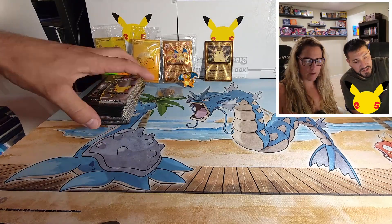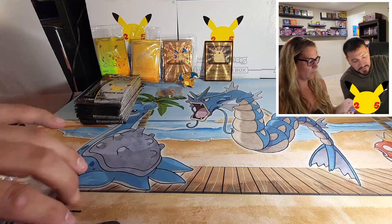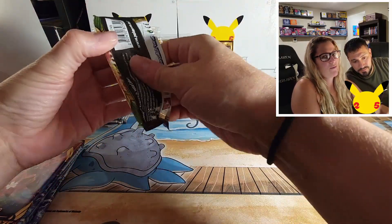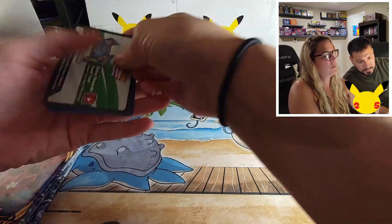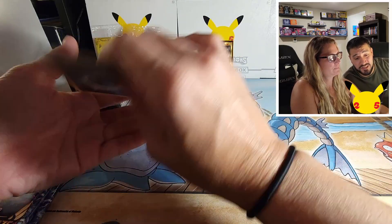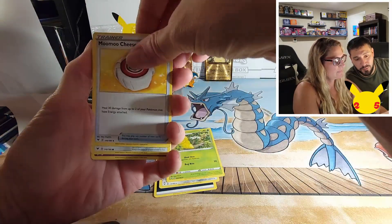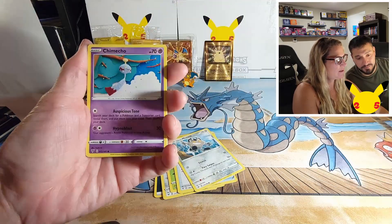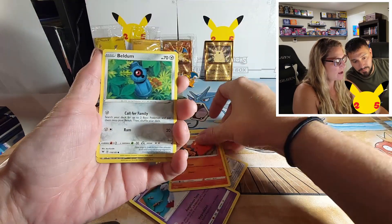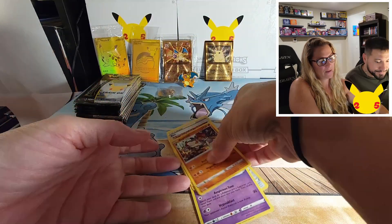We'll save Celebrations for last. We'll go with Chilling Reign and Vivid Voltage first. Ladies first — Vivid Voltage here we go, going for that rainbow Charizard. I'm starting with a white one. Hope everybody's Celebrations pulls have been good — we've had decent ones, almost done with our master set. Got a Regirock holo out of that pack.